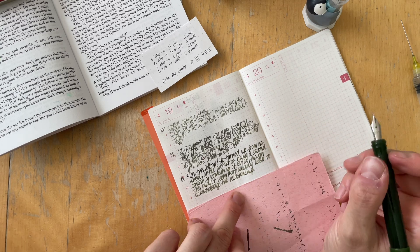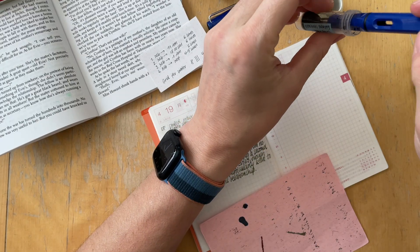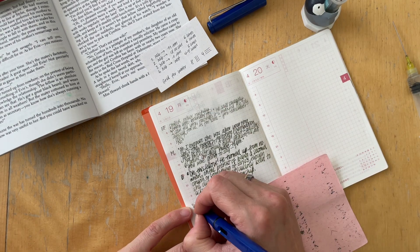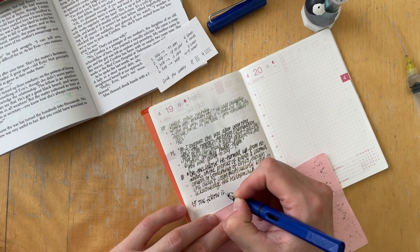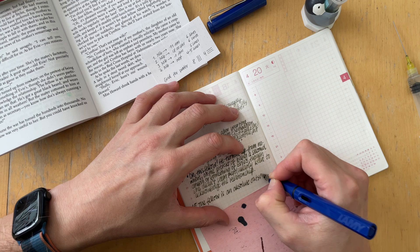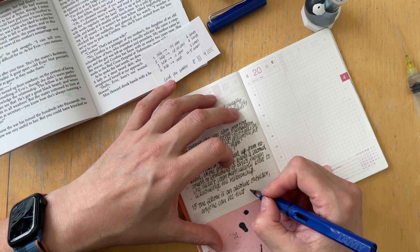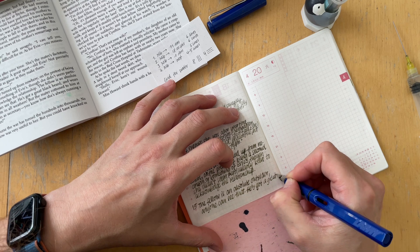I've been drawn to these greens before. This is a very olive-y, almost brown-green ink. If you remember, I have Rohrer and Klingner Alt-Gold Grün and Robert Oster Tea Time. Both of those inks are very similar to each other and just barely distinguishable. This one is from that same color family, but is a lot more muted.